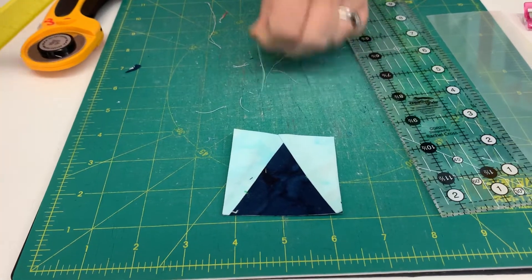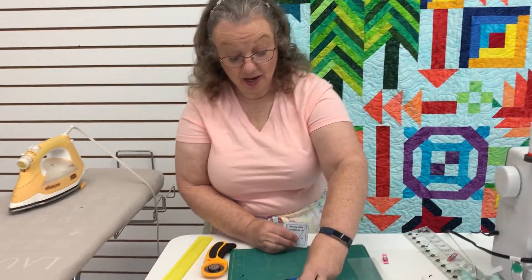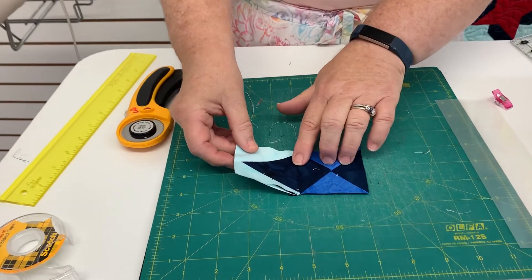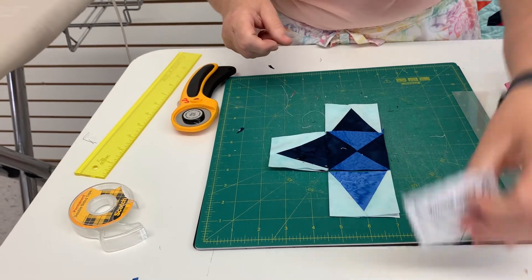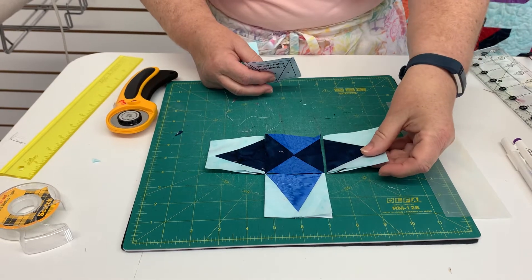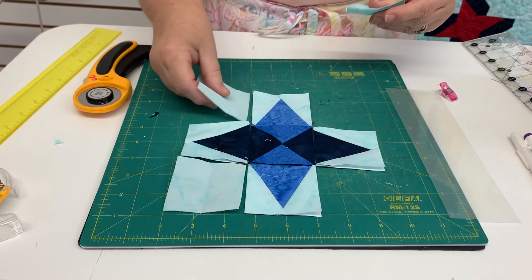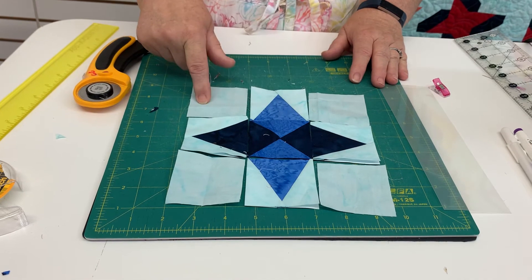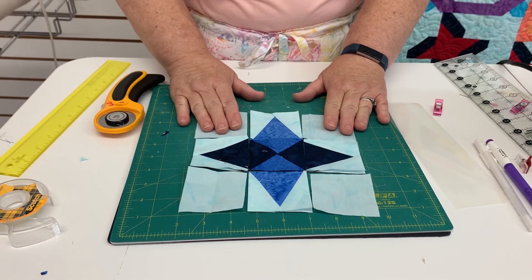And there is my navy blue peaky spike. So now we have all of our pieces together and we're ready to assemble our block. We're going to start with our hourglass and then take your peaky spike, making sure that you line it up with the proper color. Now it's lined up right. Then I'm going to take my background squares, which are the corners. It is just a straight nine patch — I'm going to sew these three into a row. Once I get my three rows, I can sew my rows together. And that is how you make the navigation block.